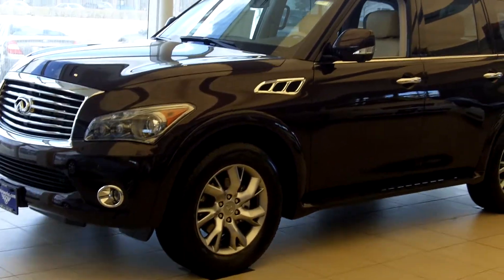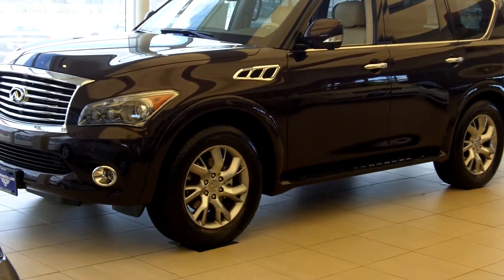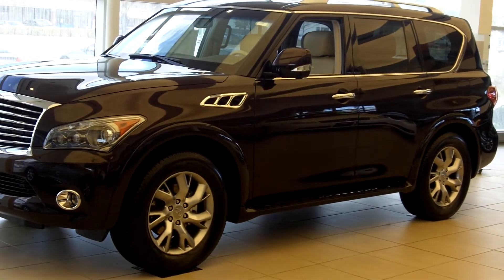Good afternoon, Mr. Rosewasser. This is Nick from Infinity of Hoffman Estates. Like I said, I was going to go ahead and send you a video of the 2011 QX56.